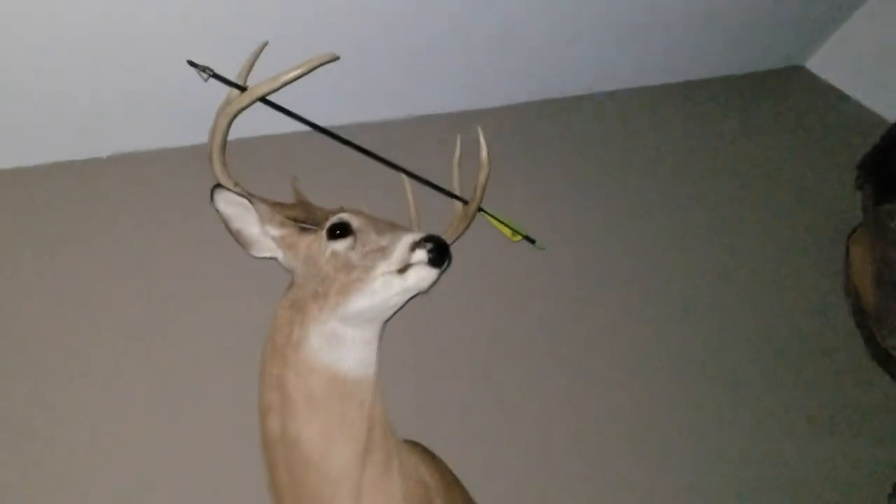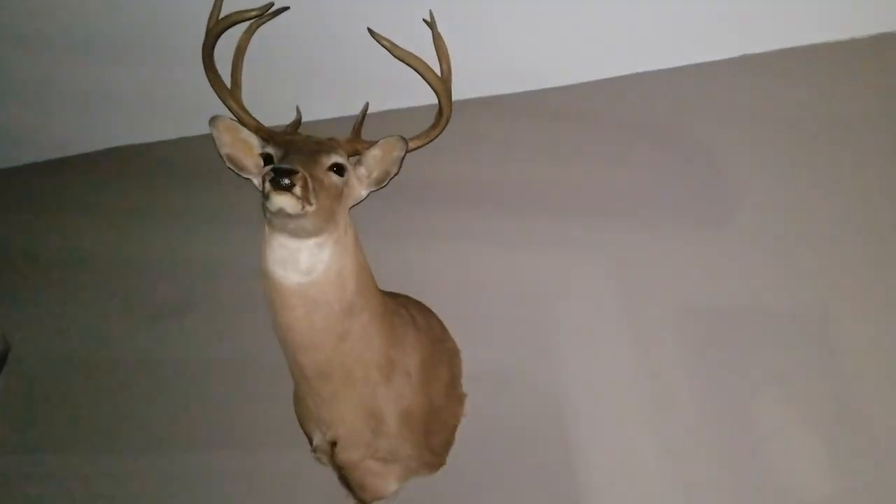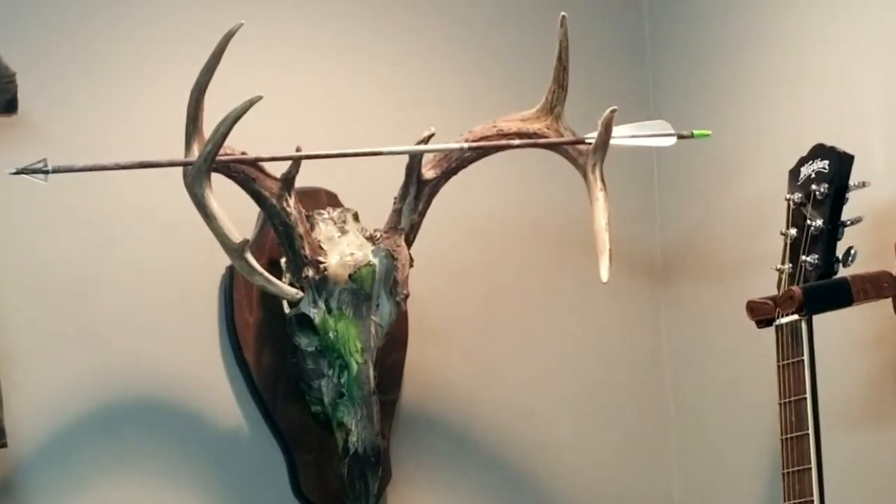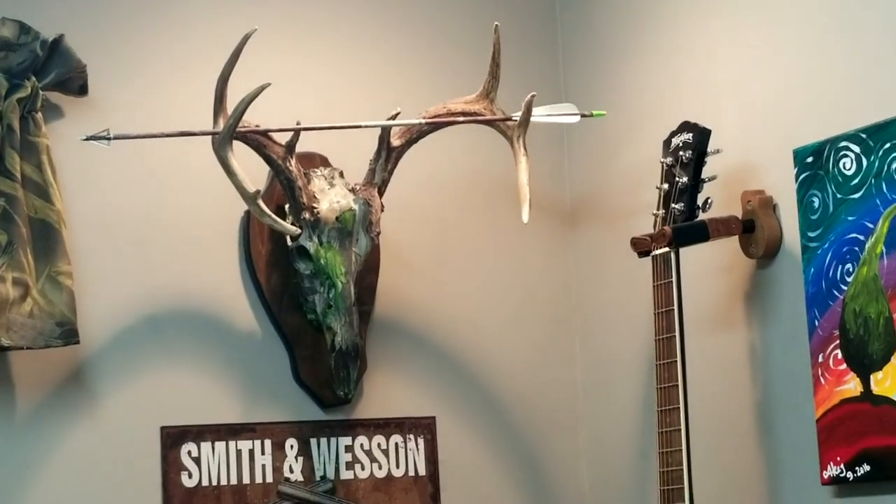Sometimes you might want to have a European mount done. Got so many deer heads on the wall, turkeys, everything else. But sometimes you might just want to do a European mount — like this one in here. Today I'm going to be doing a European mount. It's the first one I've ever done. I hope it will turn out good because I plan on doing a lot of them.